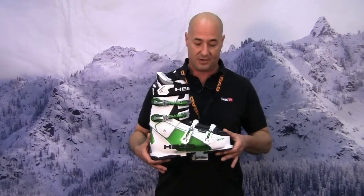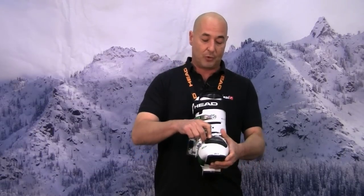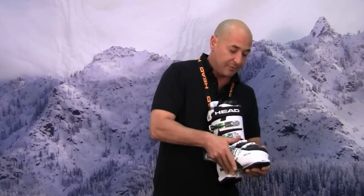You can see the aggressive green color. It has our new Spinetek buckles, which are articulated to wrap the boot more cleanly to avoid some of the taco-ing effect you get. If you over crank your buckles, the shell will want to come down on top of your foot — this helps to eliminate that problem.